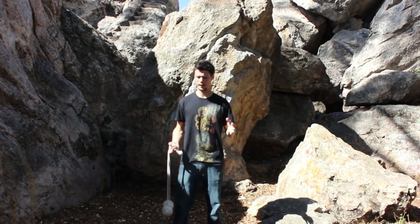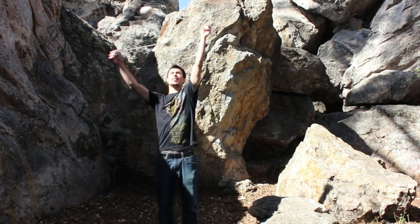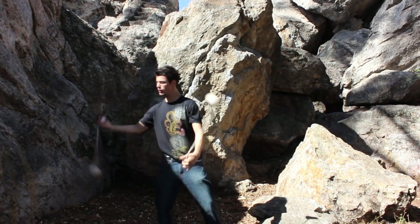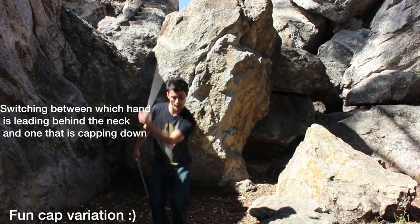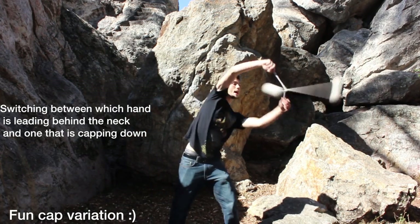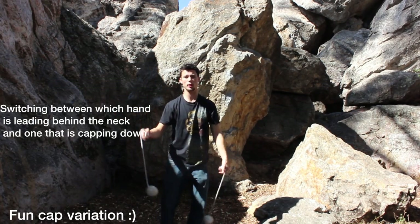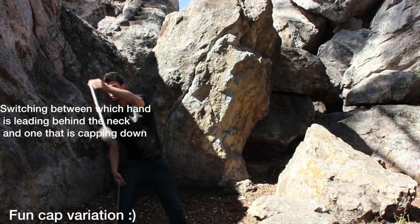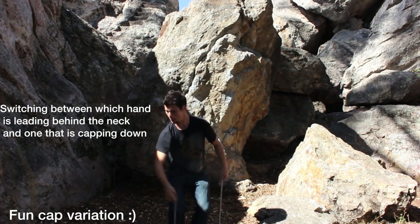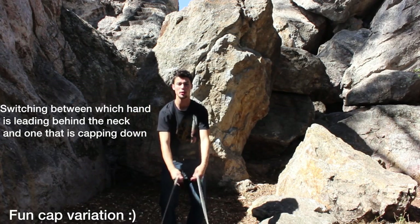Now that we're feeling pretty good on both sides, one of my favorite things to do with this move is instead of initially just starting at the top, doing that bringing-around-the-neck motion with a cap pattern down off the floor. Cap this one and then meet it, cap this one and then meet it. You're taking that same motion around your neck with the hand that is leading the charge, and the one that is not leading the charge is capping off the bottom to meet that poi, then bringing it inside the arms, and following through that move.